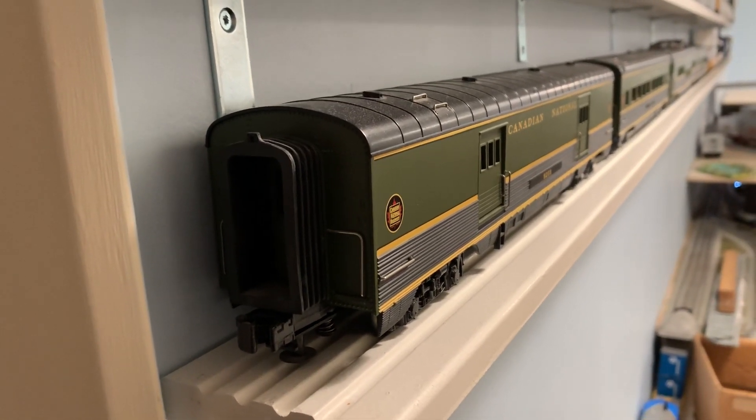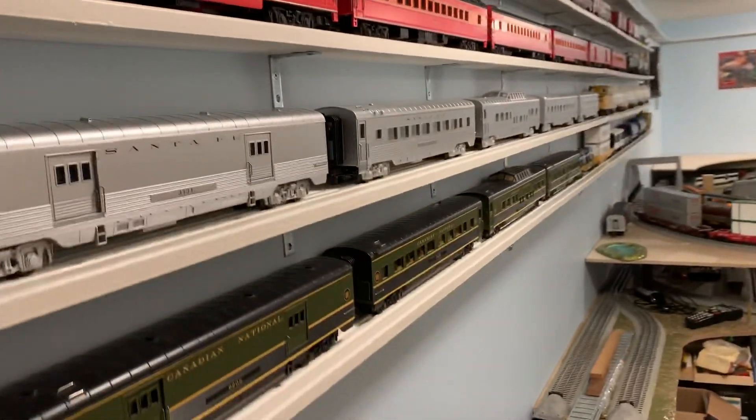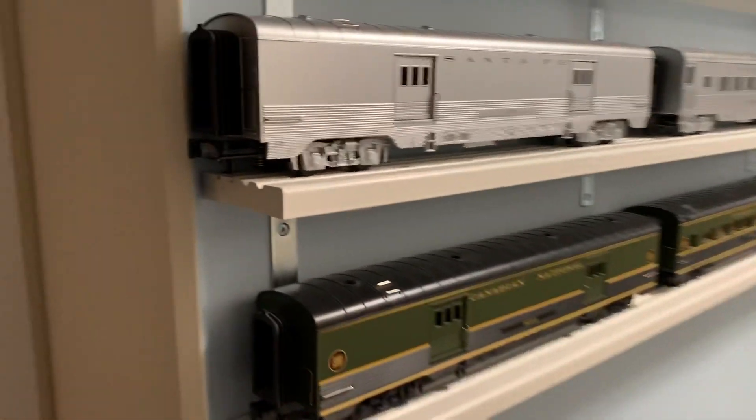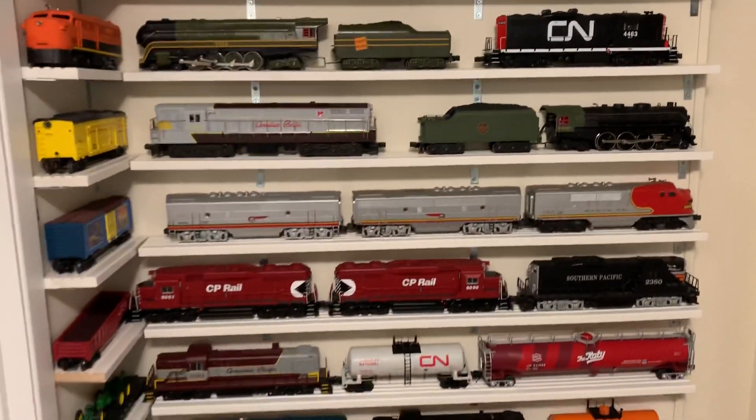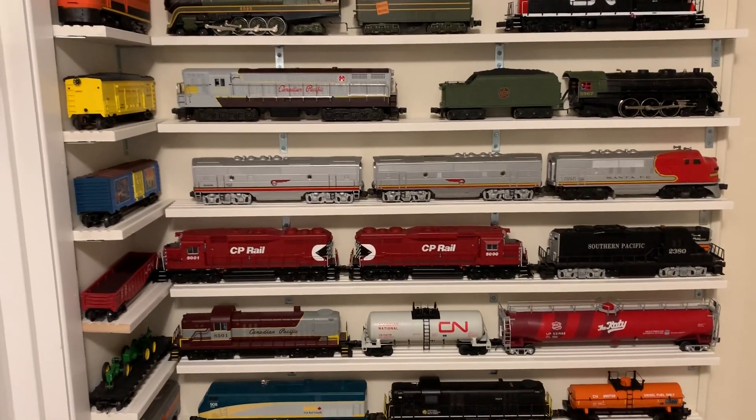I found those at my local hardware store, and I believe it's a brand that's all over North America, so you should be able to find something similar. I'm pretty happy with how they all turned out. They're holding the weight well of the locomotives, and I've got a whole wall of locomotives with no sign of any problems.